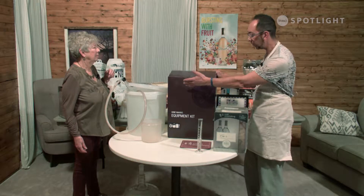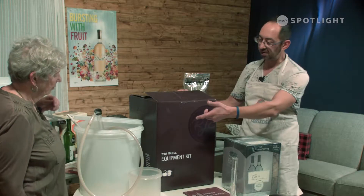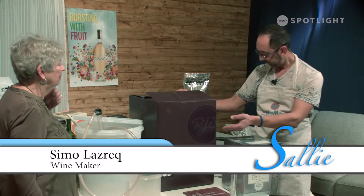So you've got your fermenter, you've got your auto siphon, you've got your spoon, you've got your carboy, you've got your sanitizer. It's like Christmas. Let's get into it.